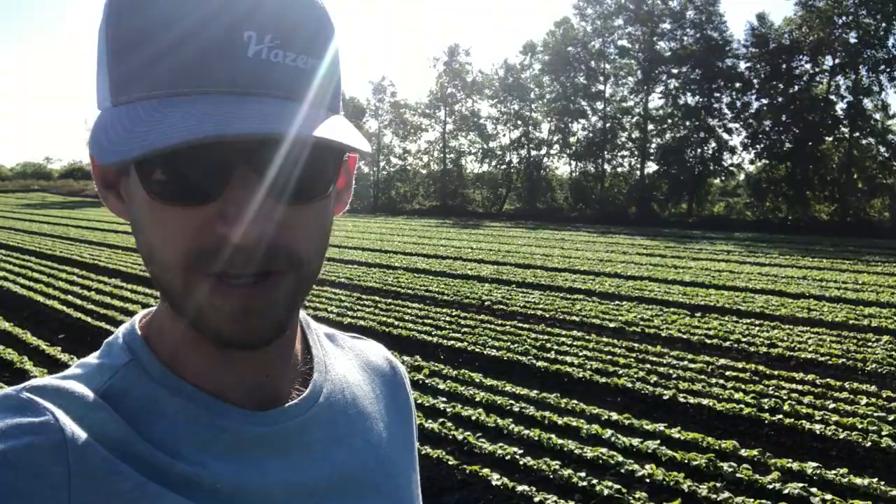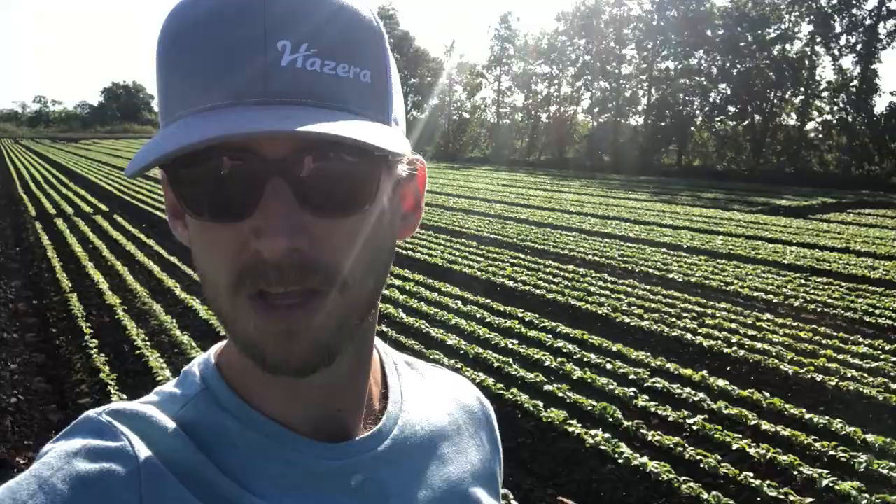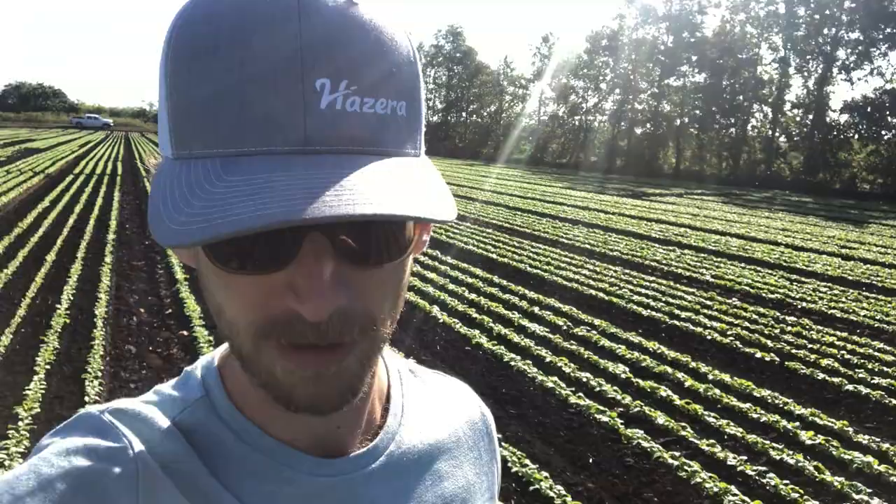Radish is one of the crops in Florida that is drilled directly into the soil. It's a very quick-growing crop — only 30 days to maturity, so you're in and out. The populations are extremely high, something along the lines of 500,000 seeds per acre, whereas with tomato you're at something like 5,000 transplants per acre.